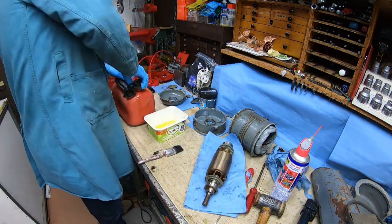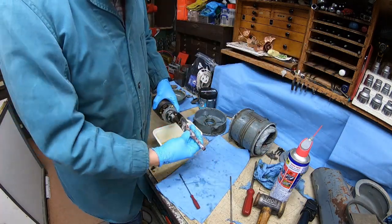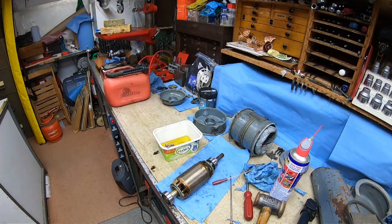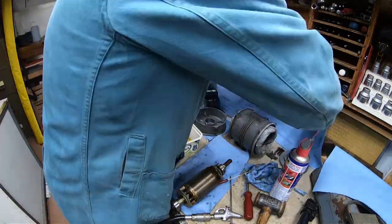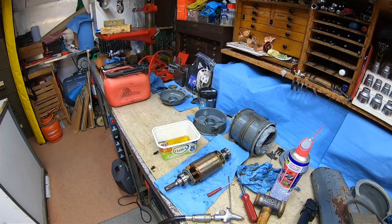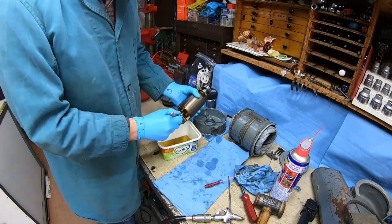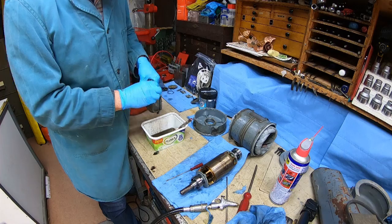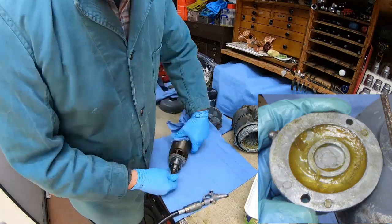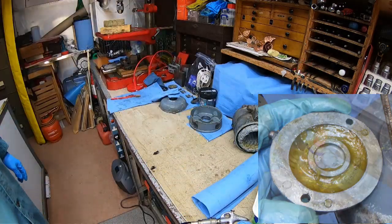I pour some clean petrol into a tub. The workshop door is open to let the fumes out. Using a clean paintbrush I wash the bearings out twice with clean petrol each time. To make sure the bearings are clean, turn them slowly with your fingers — there shouldn't be any clicks or tight spots. If there are, there's still muck in the bearing, so wash them out again and turn slowly. Keep doing this until the ball race turns freely. Don't spin them fast — if there's any muck, like a grain of sand, it could damage the surface of the race or the balls. I also clean the two end castings and motor body with petrol, and pump fresh grease through the grease nipples to fill all voids.